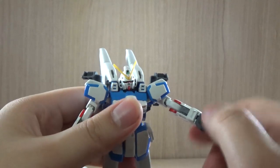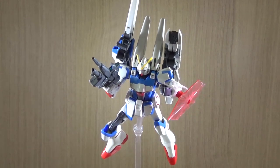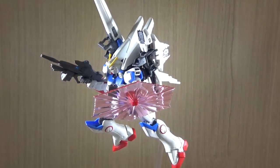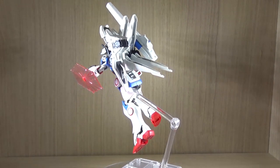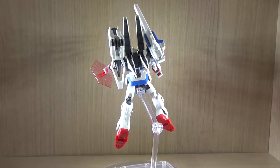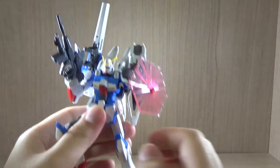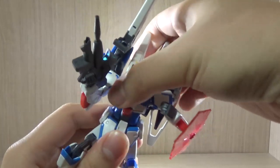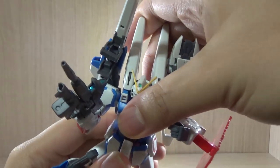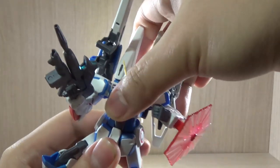Okay, here we have the first set of equipment. Currently I have everything on — the beam shield, all the backpack equipment, the wings opened up — basically a launching pose. Something I forgot to mention in the articulation part is the body articulation. Despite how simple the body looks, it may look like it can go 360, but the body barely moves. It seems like it's colliding with the inside parts or the side skirts, so it really doesn't move as well.